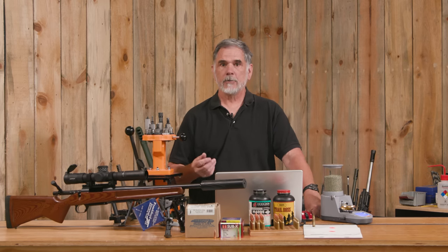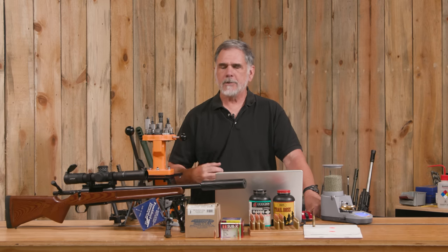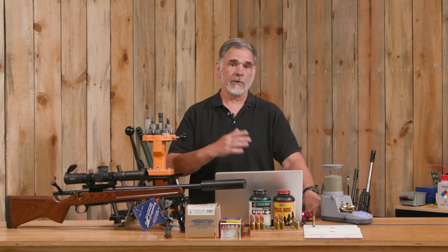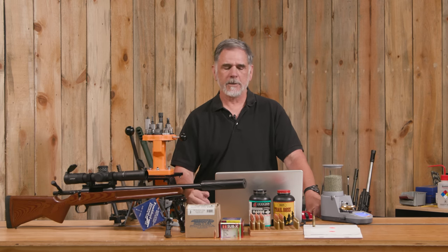These are plated bullets — not a traditional full metal jacket. It's actually a plating applied over the lead core and it's not intended to be shot at traditional .308 velocities like 2400, 2500, 3000 feet per second. It's not intended for that at all.